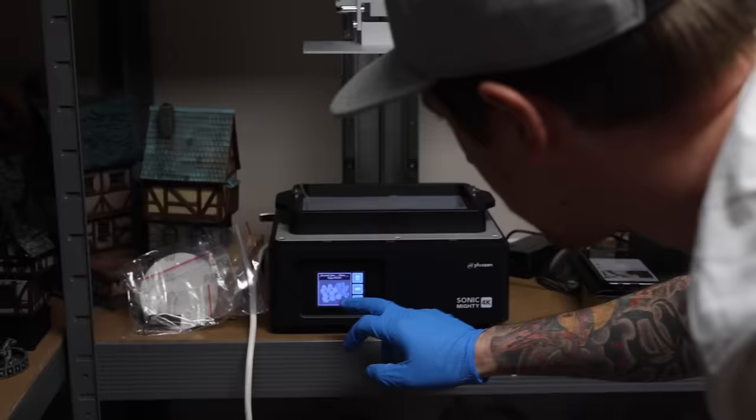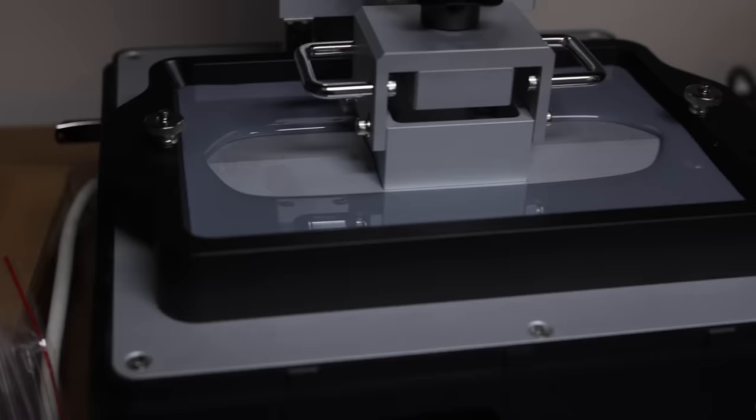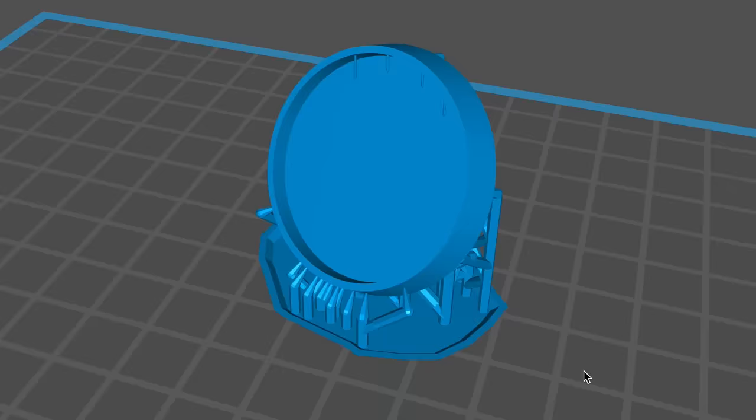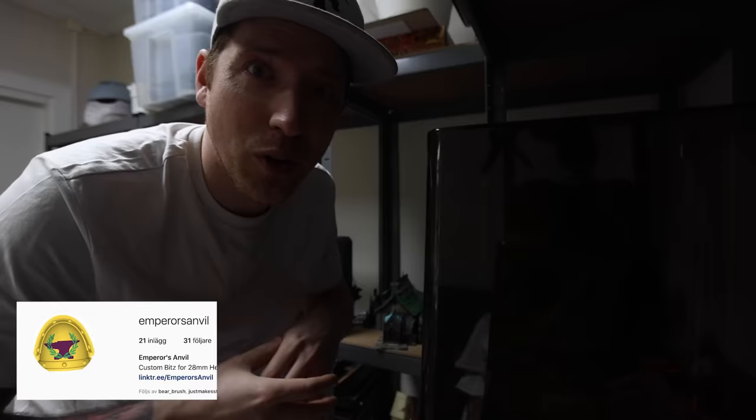Instead of making our own recessed bases we're going to 3D print some. A patron of mine called Andy 3D sculpted these recessed bases for me, so I don't manually have to make 80 of them. With recessed bases I should be able to make a really cool swamp effect — like they're coming out of the swamps. I've put Andy's Instagram link in the comments below, so go give him some love. Without viewers like him and everyone else these videos would not be what they are.